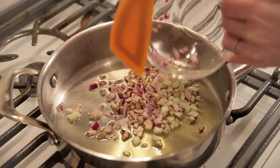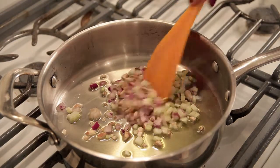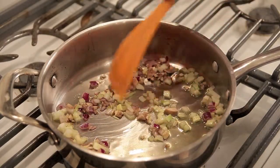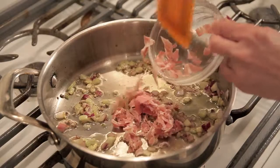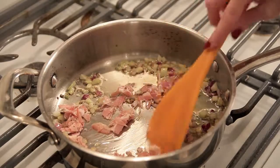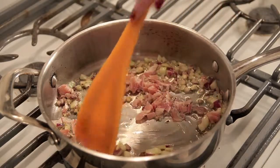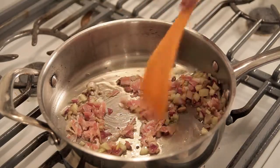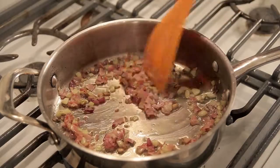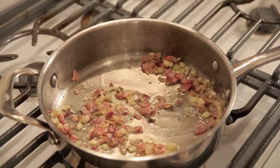I have my oil heating over medium heat and I'm putting in my vegetables, stirring them around. I want them to just soften, so about five minutes over medium heat. Now I'm adding in my pancetta and I'm going to let this go for about three minutes, keeping my eye on it — I want this to crisp up. That smells fantastic, that pancetta and onion together. Now I'm going to cut the heat and set it aside, and we'll put our stuffing together.